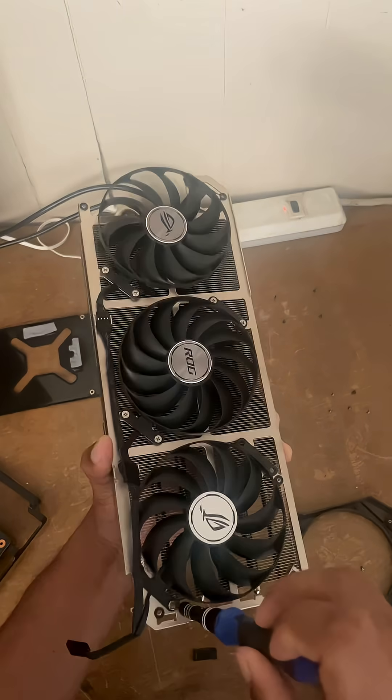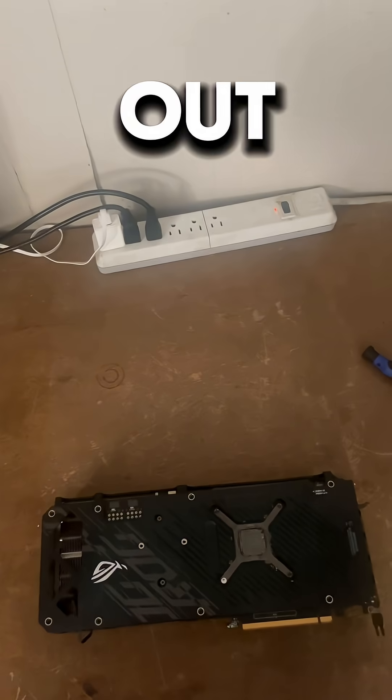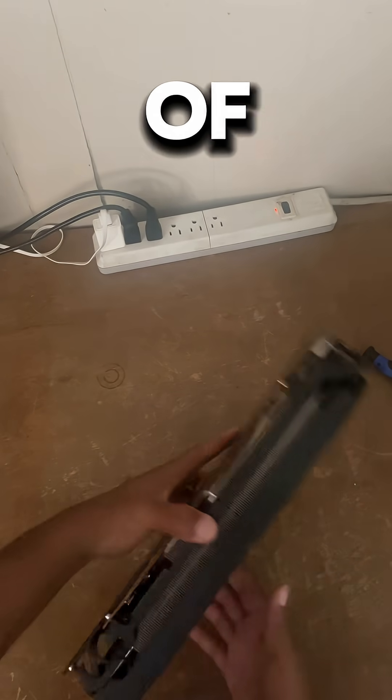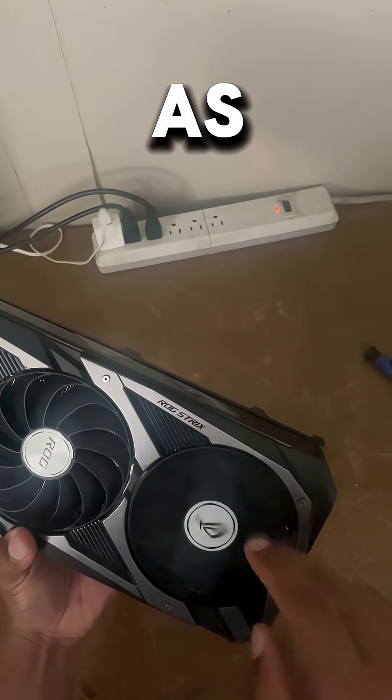Once you get that snapped in, you just screw the new fan back in the same way you were able to take it out. Then you just reverse the process of taking the GPU apart, and it should look exactly the same way as before.